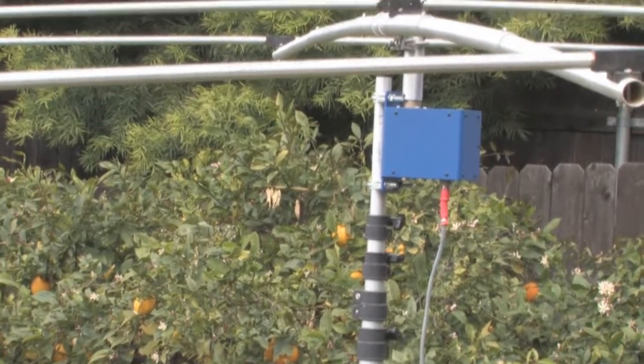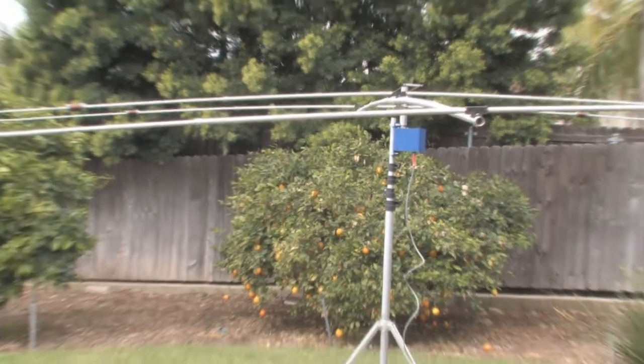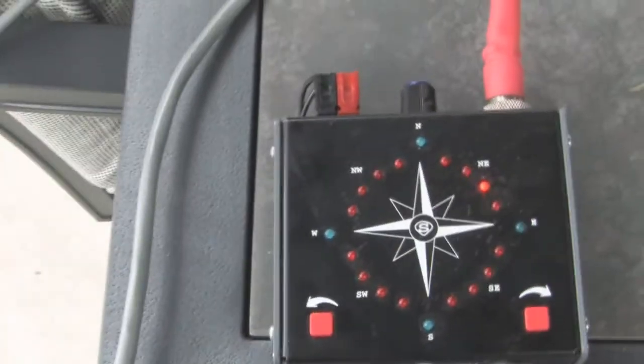There are only a couple in existence and I managed to secure one of the prototypes, so we're going to take a look at it today. You can see I've got it set up here on the tripod, and as I pan back over here to the table where I have the controller set up, you can get a look at this.